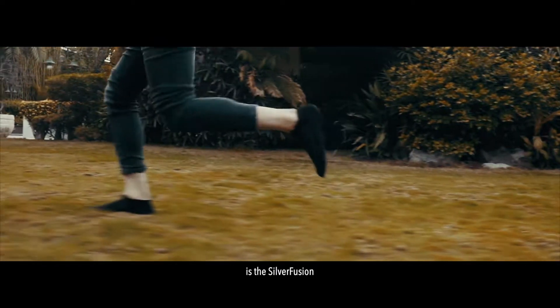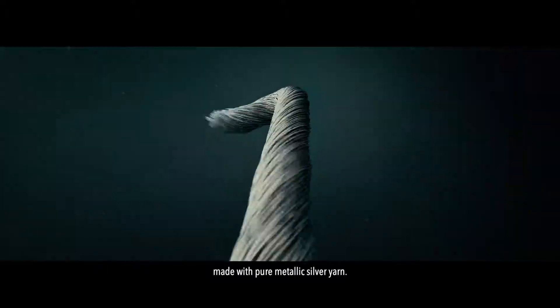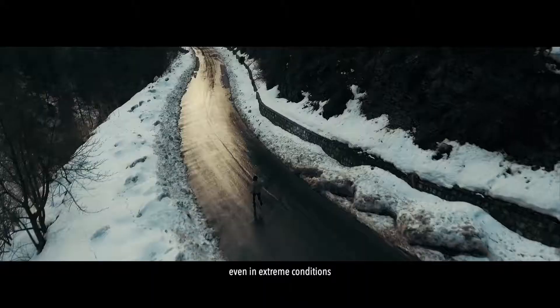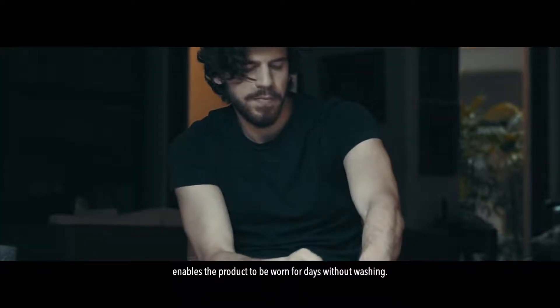This is the Silver Fusion and Spectre series — men's underwear and socks made with pure metallic silver yarn. The technology we use inhibits the growth of bacteria on fabric, offering matchless odor control even in extreme conditions, lasting for days. This enables the product to be worn for days without washing.